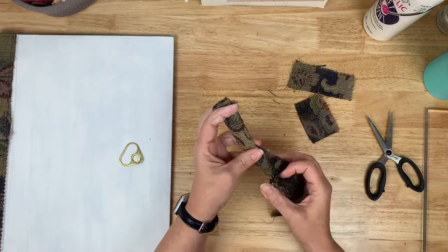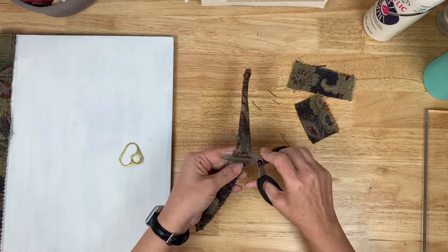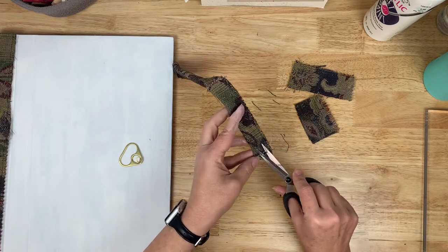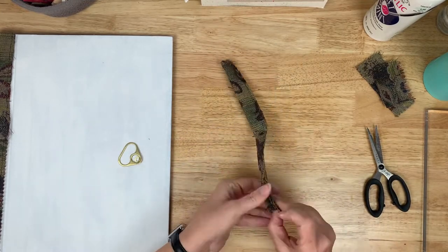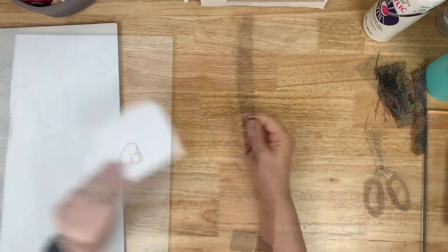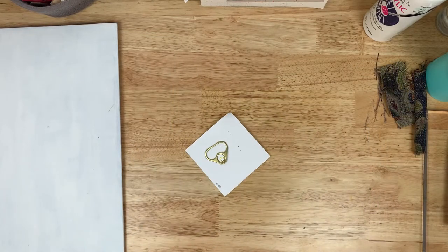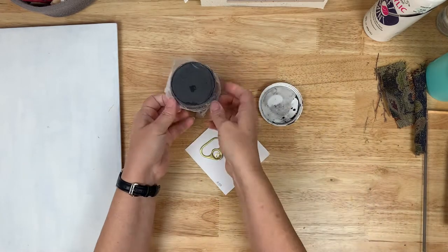Here I'm figuring out where I want the strap to go and how long it needs to be. I'm going to sew it inside out and pull it back through so that it becomes the attachment that holds the journal together.